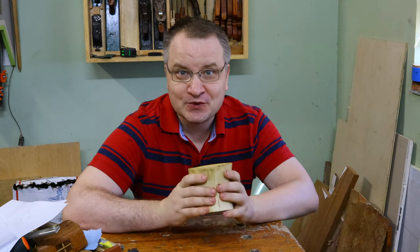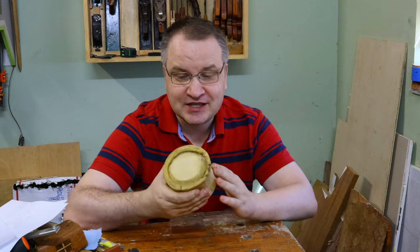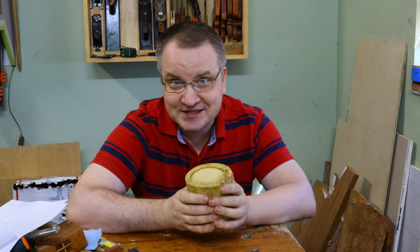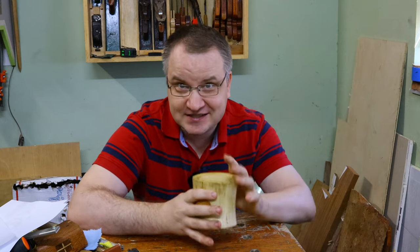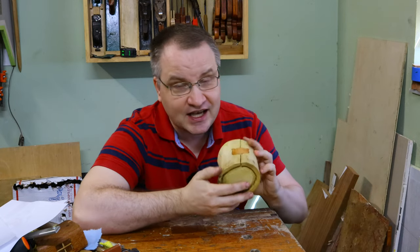Hi everybody! If you did some woodworking, you probably made a bunch of mistakes. For example, I tried to make this nice shrink pot and it cracked. But the good part of woodworking is that you can always kind of fix an error — you can either emphasize them or hide them. This is really up to you what you want to do. My suggestion: emphasize mistakes and show them in a better way for yourself.